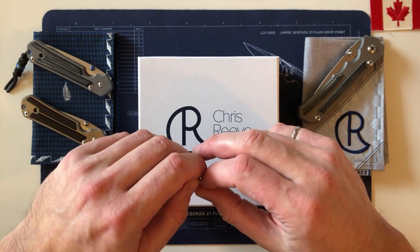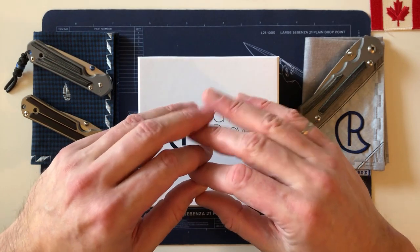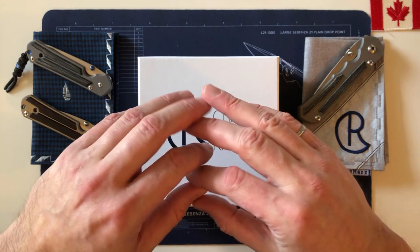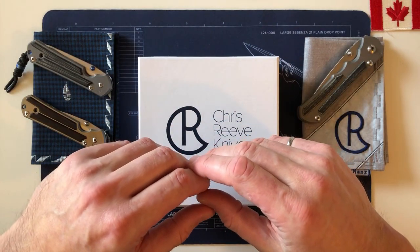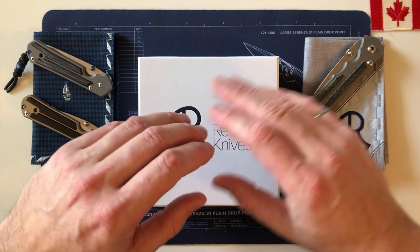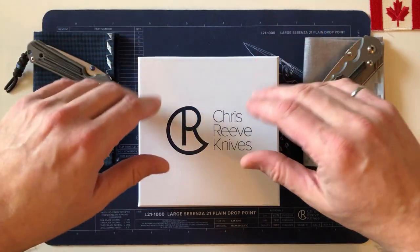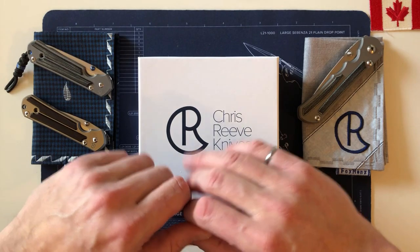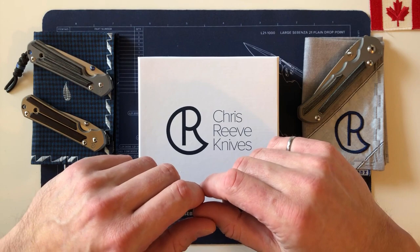I'm going to share this with the Chris Reeve knife groups online and with more general knife and gear groups, so there's going to be a spectrum of knowledge. I don't claim to be at the expert level, and I'm not at the novice level — I'm somewhere in between.